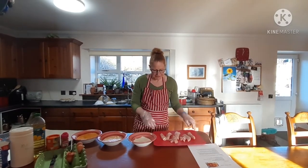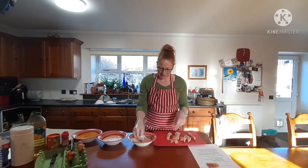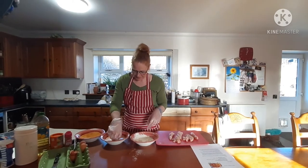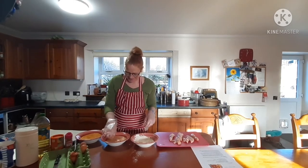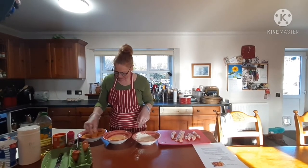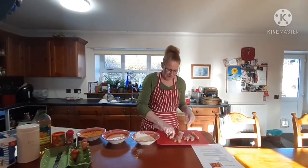So firstly we dip the chicken in the flour, coat it really well like this, and then we dip it in the egg — it can get a bit messy this bit. It's good to wear gloves. And then when it's all coated in the egg, just dip it in the breadcrumbs, give it a squeeze, and there we go. Pop it on our tray. We'll continue to do that.